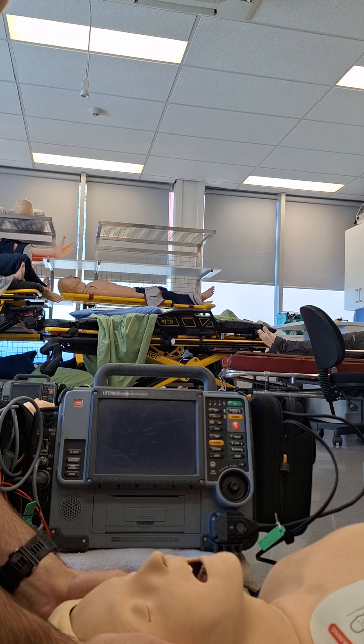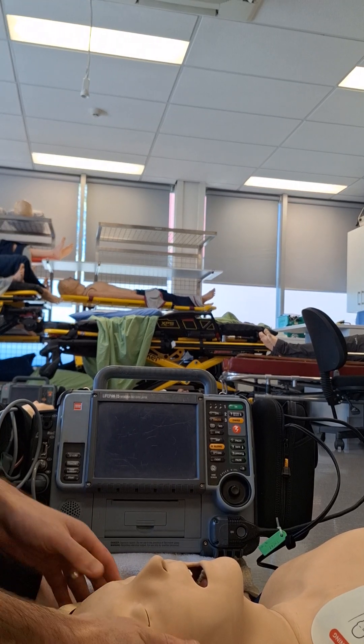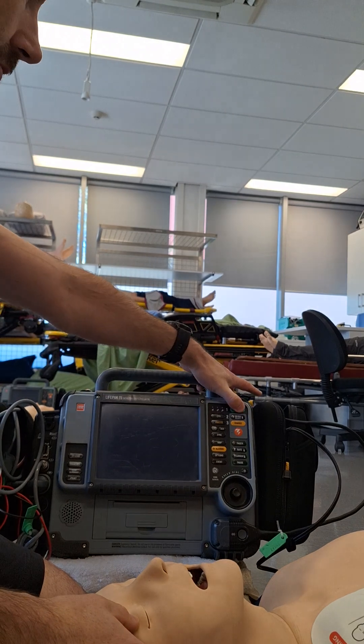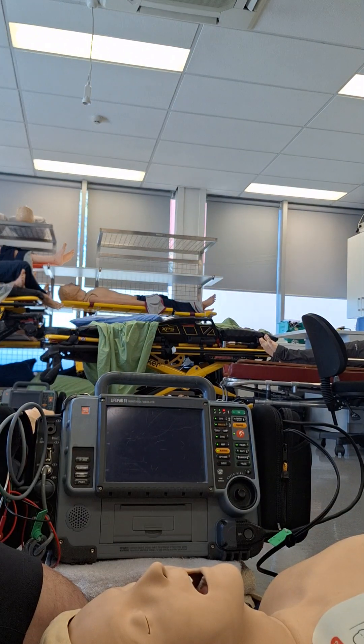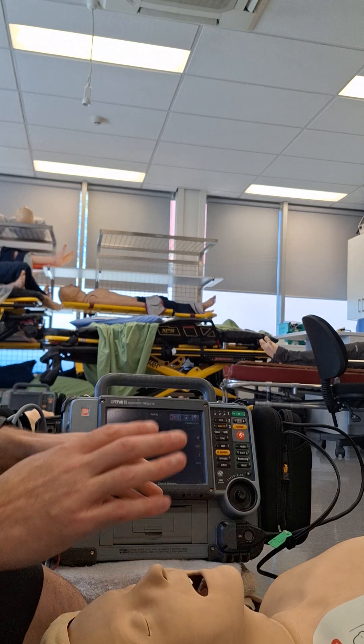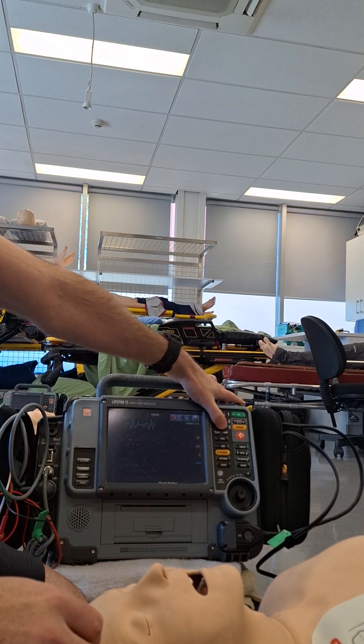All right team, this is a summary of using the LifePak 15 monitor for your resuscitation. So we'll turn on the monitor and we'll attach our pads. Once we've got our pads in place, we can push Analyze.